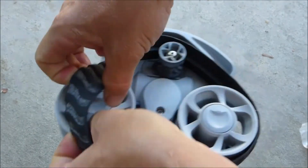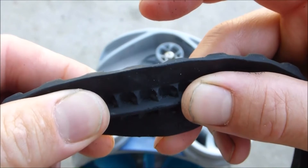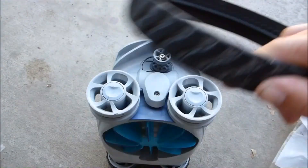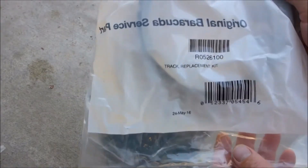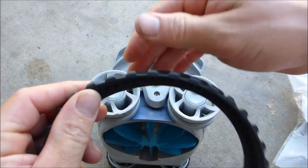The tracks simply slide right off. You can see the teeth inside and the bottom of the track is pretty worn out. Note that these tracks only come in single packs, so order two to replace both at the same time. You can see the new one has a lot more tread on the bottom and the teeth are more defined, so it will catch much easier.